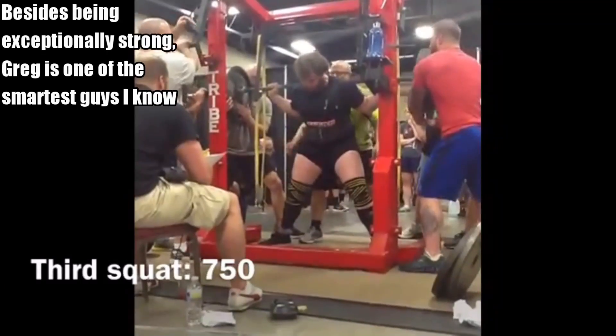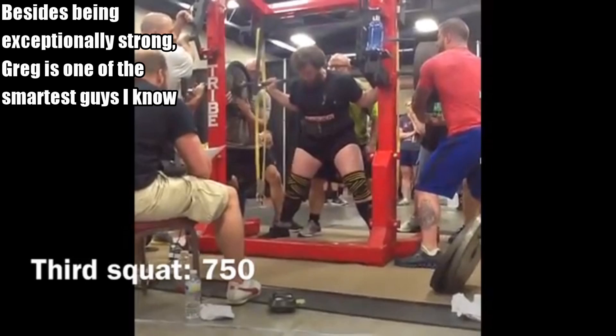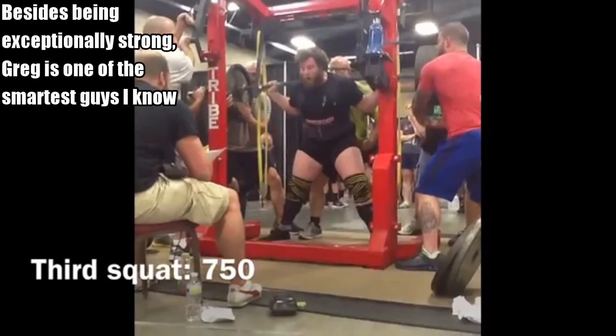What's crackin' guys, Omar Esaf here, back with another video. In this video today, I got a special guest — I got my boy Greg Knuckles back on the channel. Greg is one of the smartest guys that I know. I base a lot of my videos on articles he's written when it comes to technique, getting stronger, building more muscle, whatever it might be about. Greg is a true wizard.